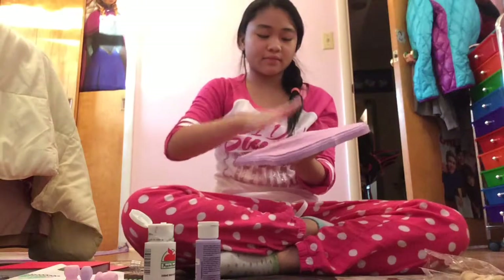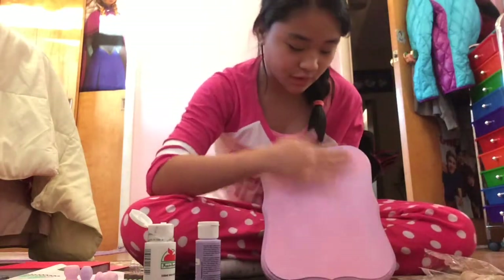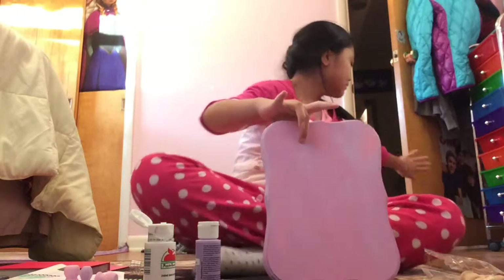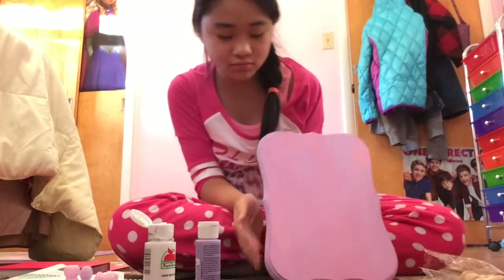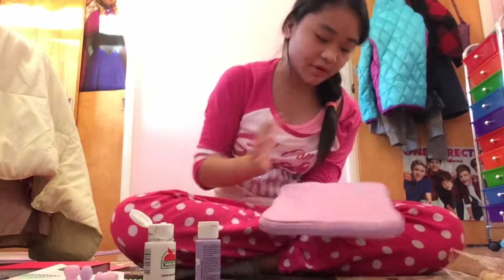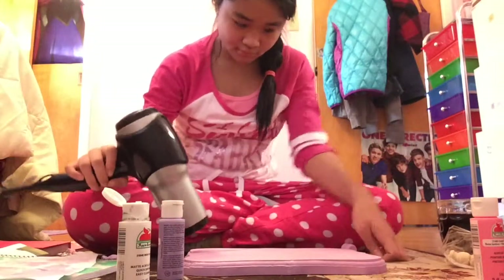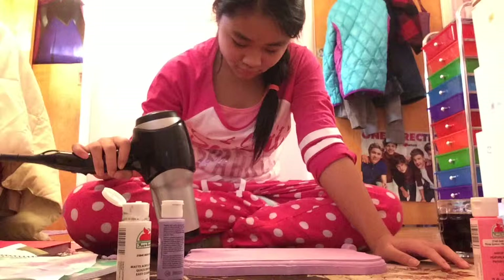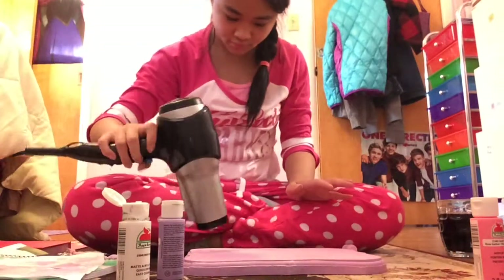Next thing you want to do is wait for it to dry. This part is dry but this part is still really wet. The borders are dry, so the only part I have to wait for is the bottom. I ended up using a blow dryer and pressing the cool button so it cooled faster.